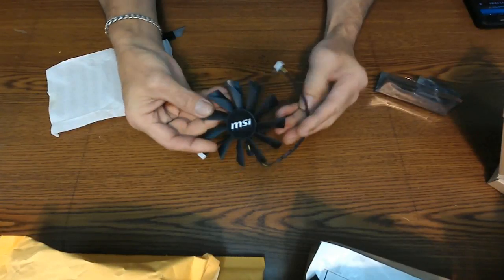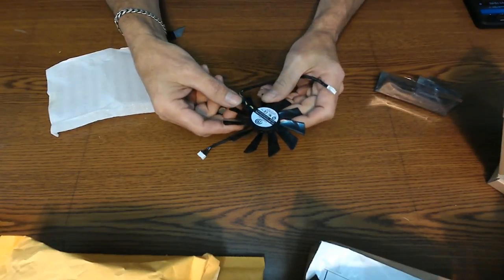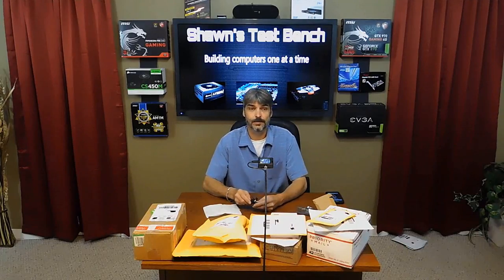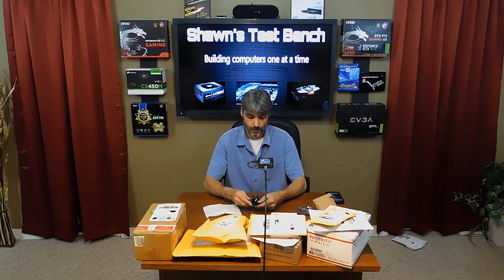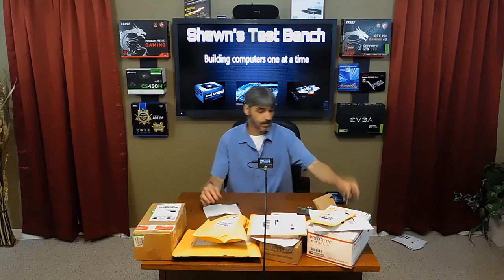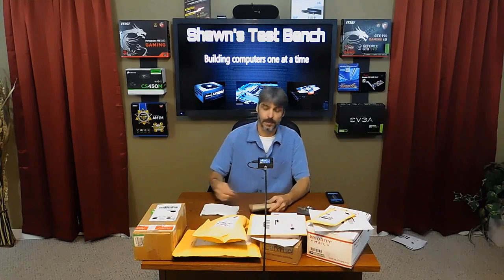This is an MSI fan, a 95mm I believe, for my graphics card. I have an R9 290, and I was cleaning it while it was running and I got my knuckle in the fan and it broke one of the blades off. So I got a new one. I'll do a video on replacing that fan — you guys get to see what it's like to tear down the graphics card, take the fan shroud off, replace the fan, and put it all back together.